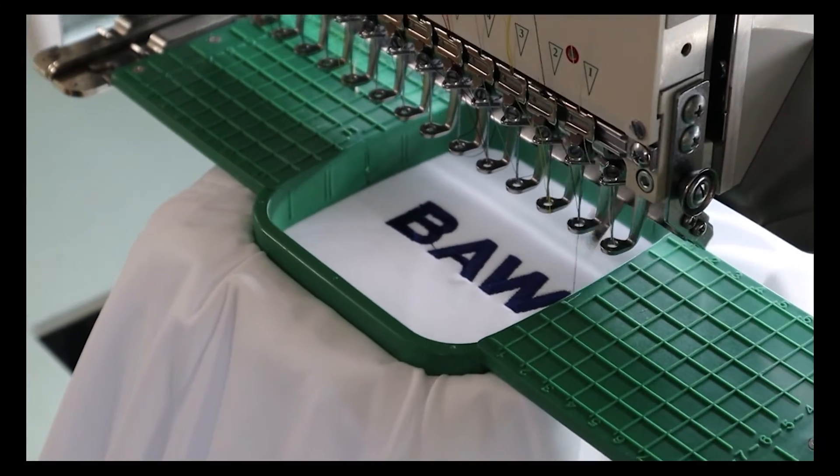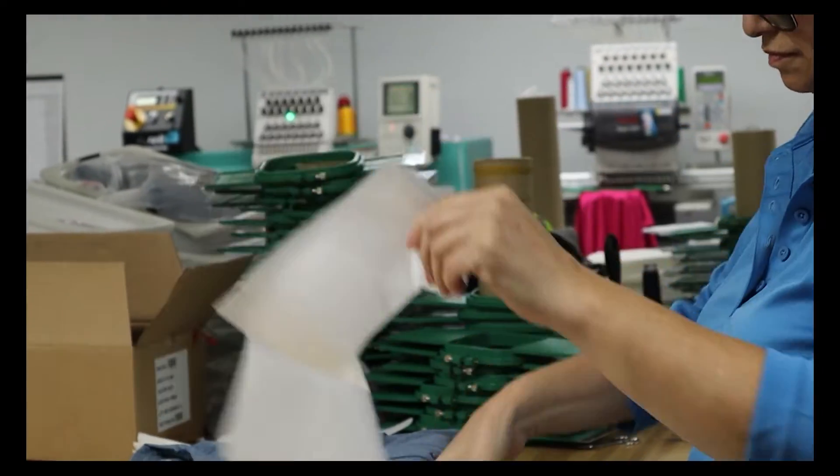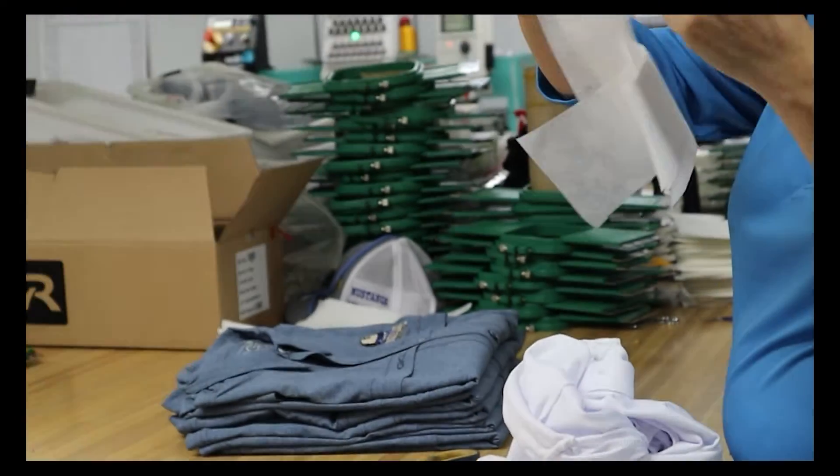Once the embroidery machine has finished, remove the garment from the machine and remove the hoop. Make sure to trim off any excess backing paper around the artwork.